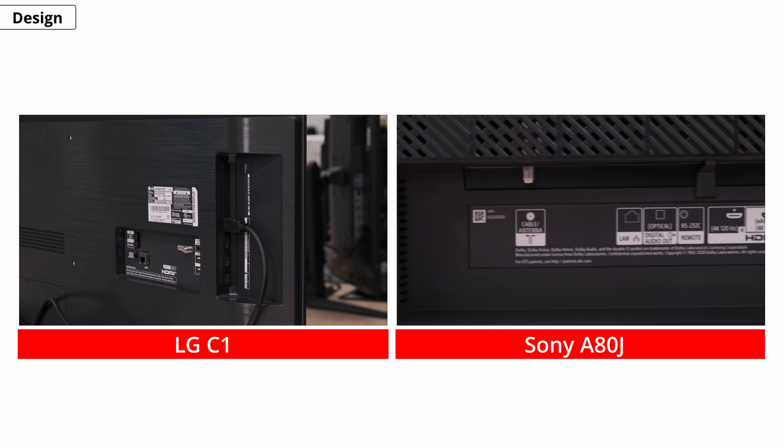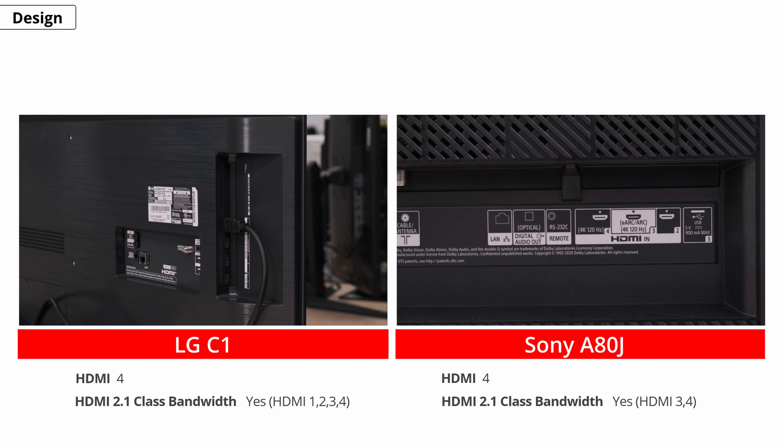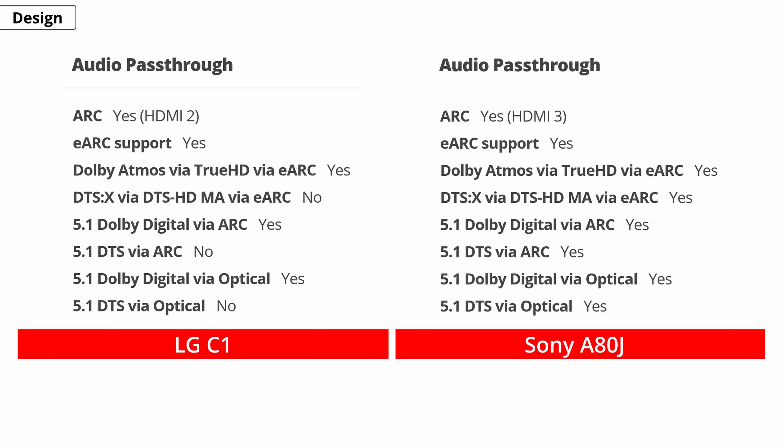Both TVs have similar inputs — they have four HDMI inputs each, but on the LG all four support HDMI 2.1, whereas the Sony only has HDMI 2.1 on two of the ports. They each support HDR10 and Dolby Vision HDR formats, but not HDR10+. As for audio passthrough, the Sony wins because it supports both Dolby Digital and DTS formats, whereas the LG only supports Dolby Digital, so you won't have to worry about compatibility if using an audio device with the Sony.